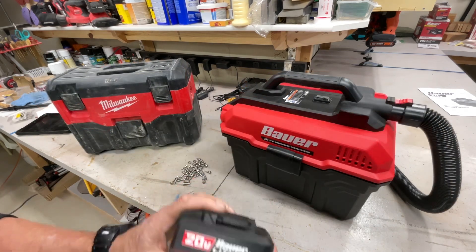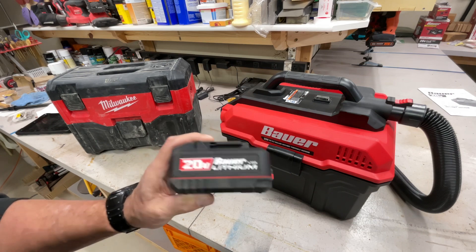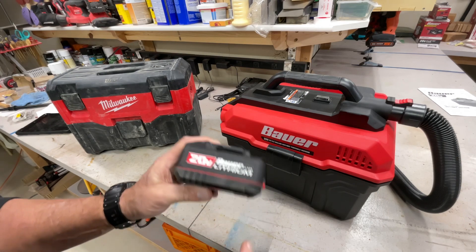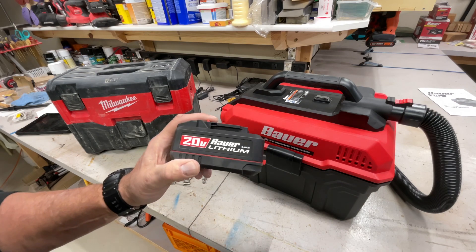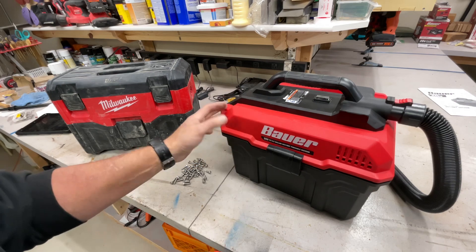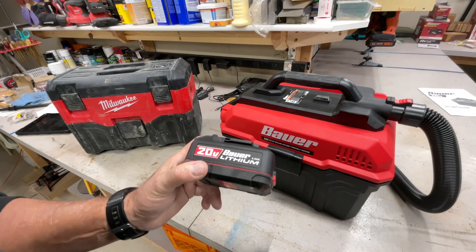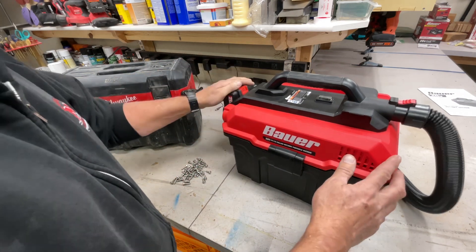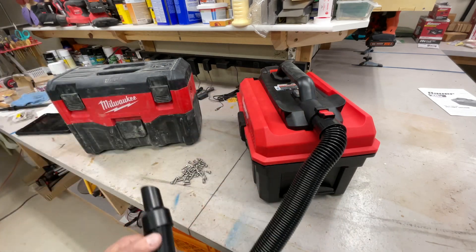You've seen me use my Milwaukee stuff and I love it, but there's some stuff I don't use a whole lot and it's really hard for me to pay the top-dollar price of Milwaukee - especially when it comes to batteries. If all you've got is Milwaukee batteries, that's probably all you're going to use. Maybe keep Milwaukee for your heavy-duty stuff and consider something like Bauer for tools you don't use as often. A vacuum cleaner - I hate to say this - a vacuum is a vacuum, and when it comes down to it, it's really just about the batteries. Let's see how they do with the five amp hour.